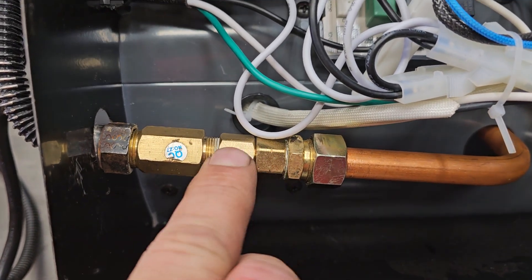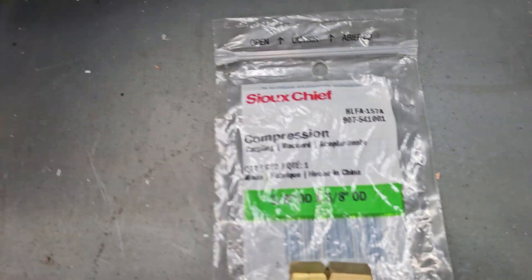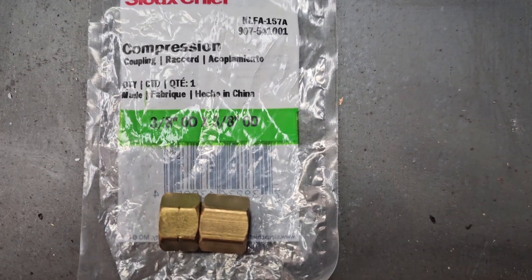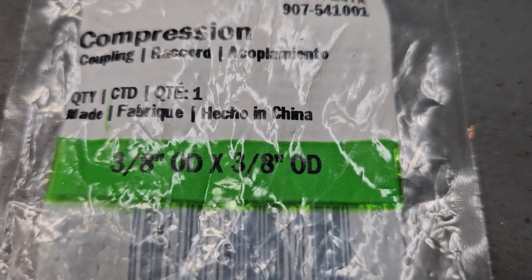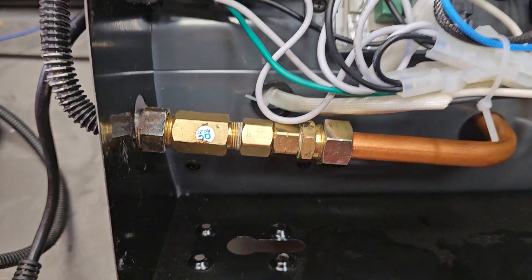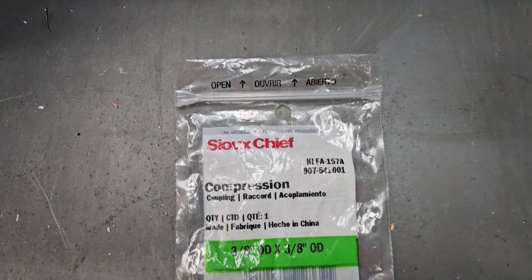It's kind of hard to find something that would connect these, but I went down to my Ace Hardware nearby and they had a 3/8 outside diameter compression coupling. So it's 3/8 outside diameter to 3/8 outside diameter — that connected mine together. From what I've seen, a lot of them have that same size, so hopefully that helps you. The brand of this was Suchi, and it came from Ace Hardware.